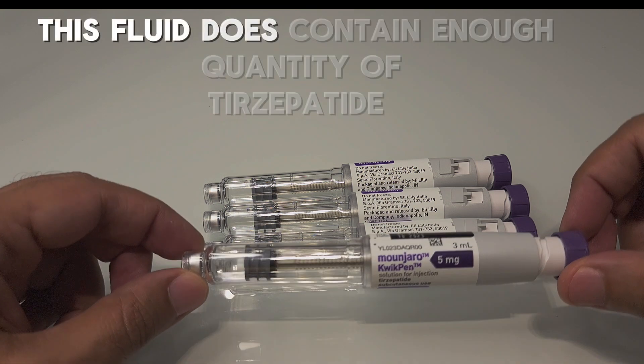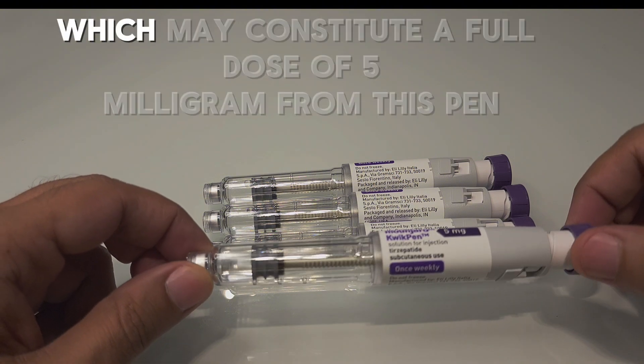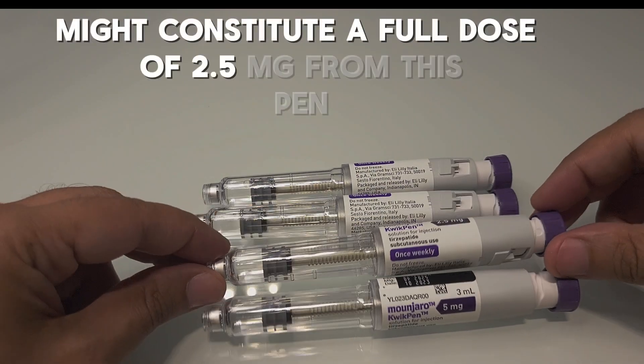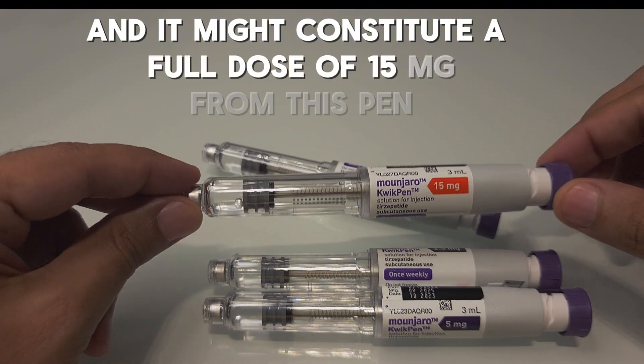This fluid does contain enough tirzepatide which may constitute a full dose of 5 milligram from this pen, it might constitute a full dose of 2.5 milligrams from this pen, and it might constitute a full dose of 15 milligrams from this pen.